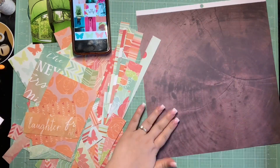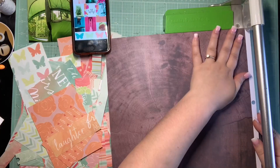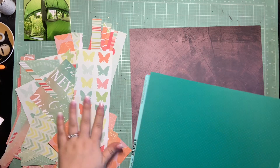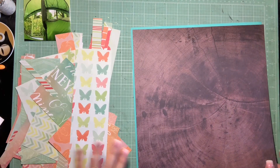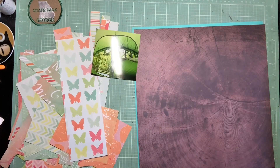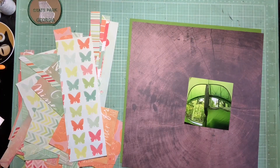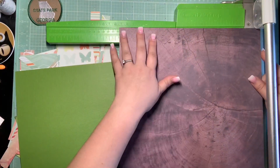The only problem is it's all scraps. The collection you see to the side — it's all scraps, so I did have to go find a background. I flipped through a paper pad my sister had given me that has a lot of different marbles and wood grains, and I decided to go for this really rich cross-section of a tree trunk because it's a springy-themed design and because this is a camping layout, I thought that was perfect.